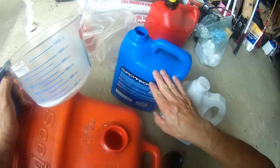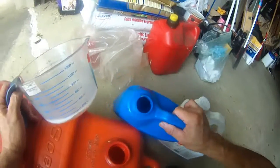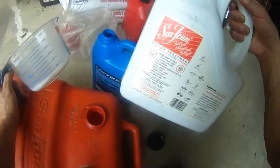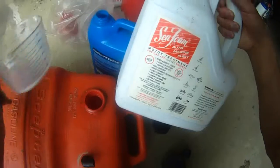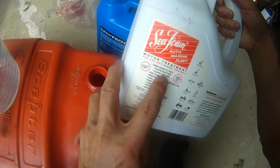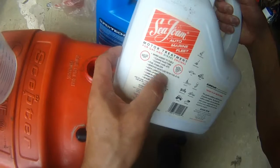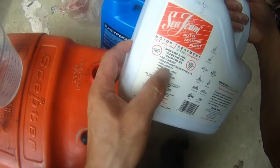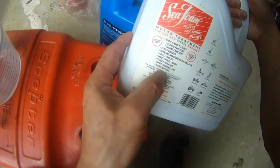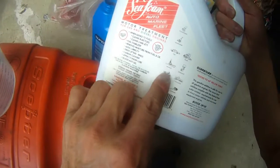So I'm going to add 454 cc, or milliliter, of this blue color oil. And this is the Seafoam, which is used to treat the gas — it's a fuel stabilizer, it's also going to clean the injector and carb jets. It removes moisture from fuel and oil, adds lubricity, acts as a carbon cleaner, upper cylinder lube, de-icer, and anti-gel.